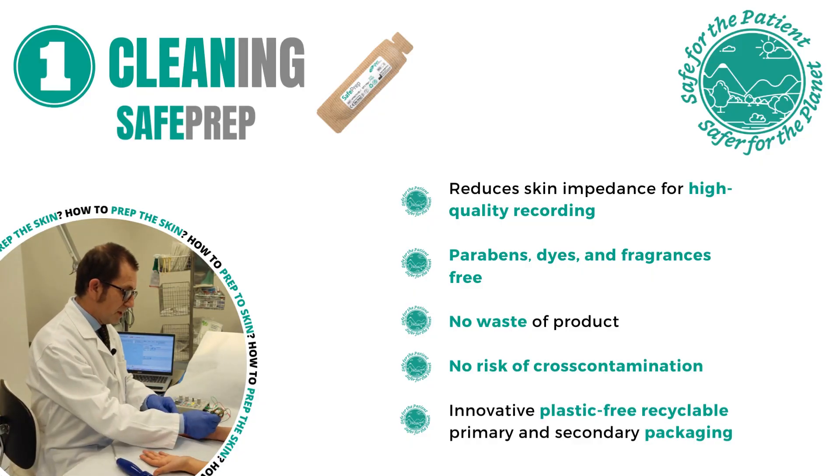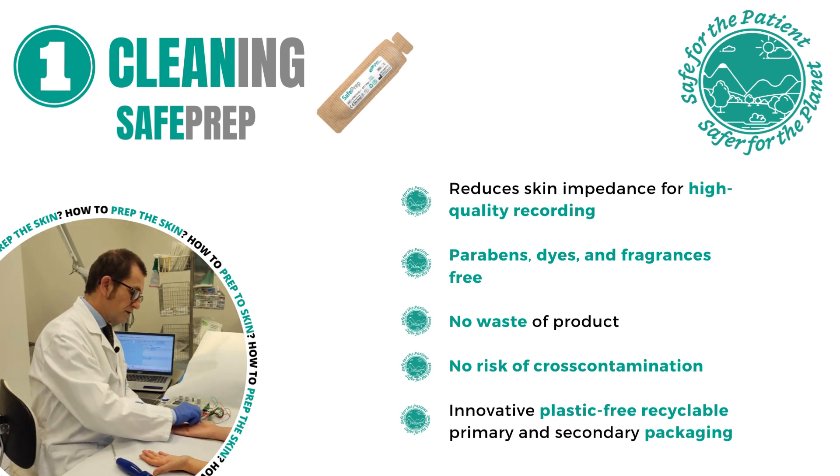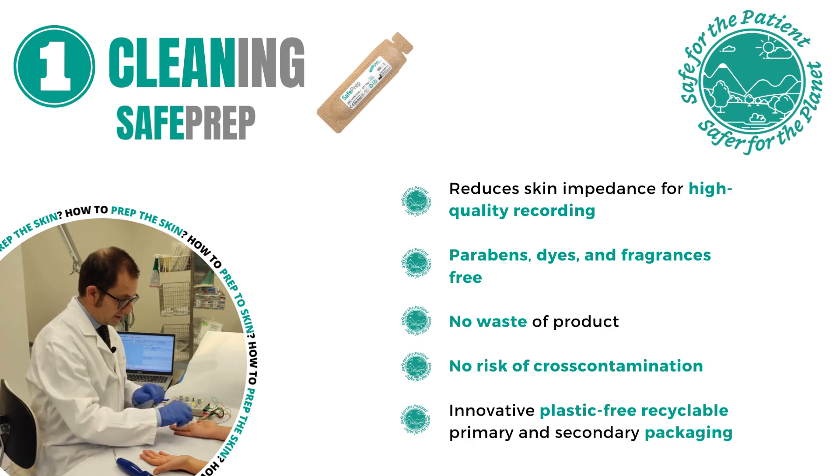To clean the skin, we put a small amount of gel on the skin and we brush to improve the contact between the electrode and the skin.